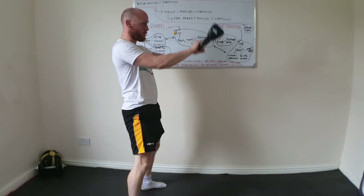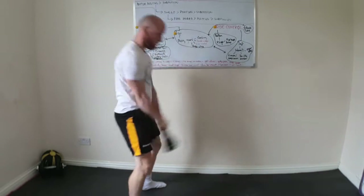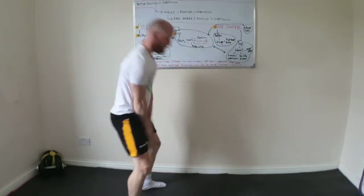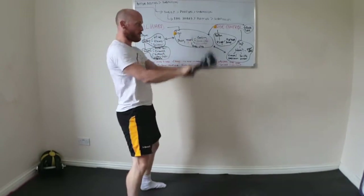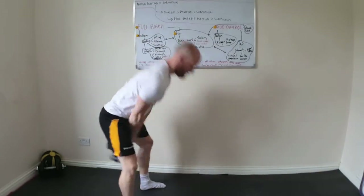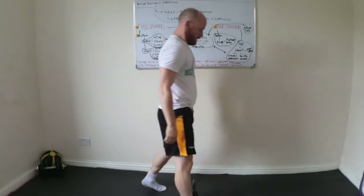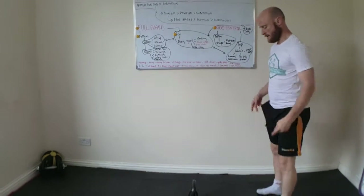At the top of the swing, the finishing position of the bell doesn't really want to be much above 90 degrees. I then guide the bell back down in between my legs to that high groin position, absorb that force, and just go through and repeat the movement — driving my hips through, standing up nice and tall, getting that bell swinging in a pendulum fashion.